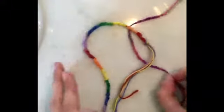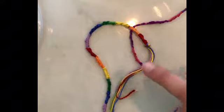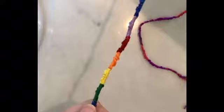Hi guys, so let's get started, but before we start, if you haven't seen my other video on friendship bracelets, you should pause this, go ahead and watch that, and then you can come back and play this to learn how to do the Chinese staircase.